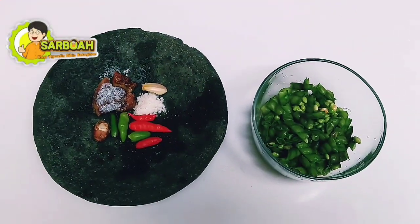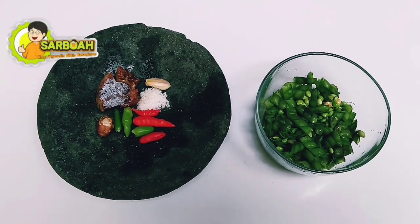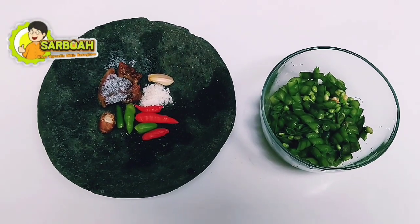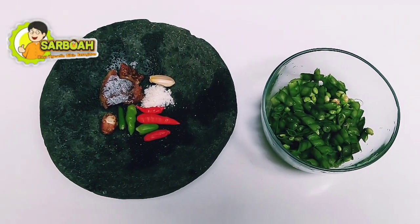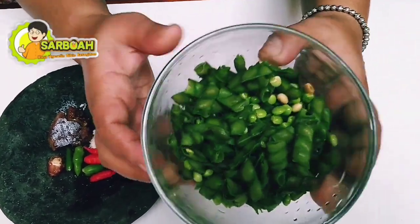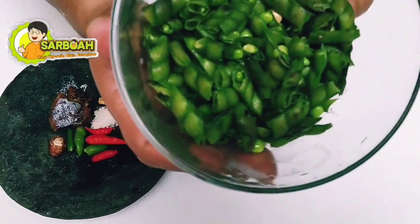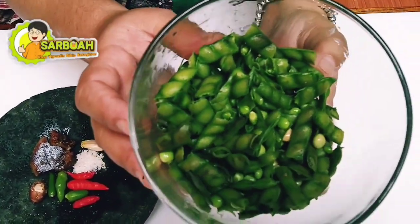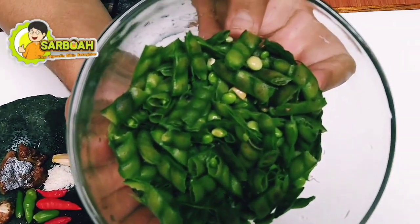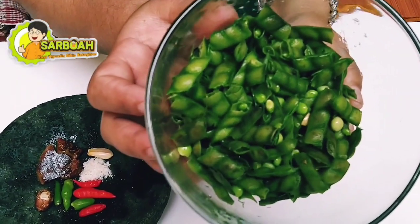Selamat datang di Sarboa Channel. Kali ini Sarboa akan membuat pencok kacang hiris. Pencok kacang hiris ini biasanya terdapat di sawah. Di pasar-pasar juga sekarang masih banyak ya guys. Dipotong-potong, cuci, bersih. Dan kita pilih mana yang masih muda dan sudah tua. Kalau sudah tua kita pipil, cuma diambil kacangnya saja.